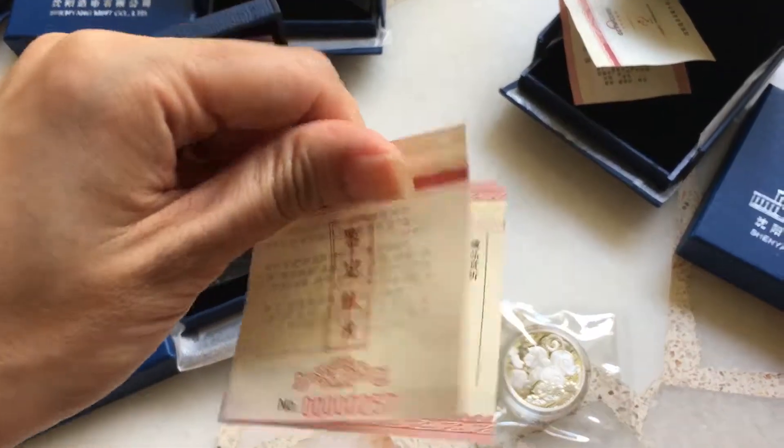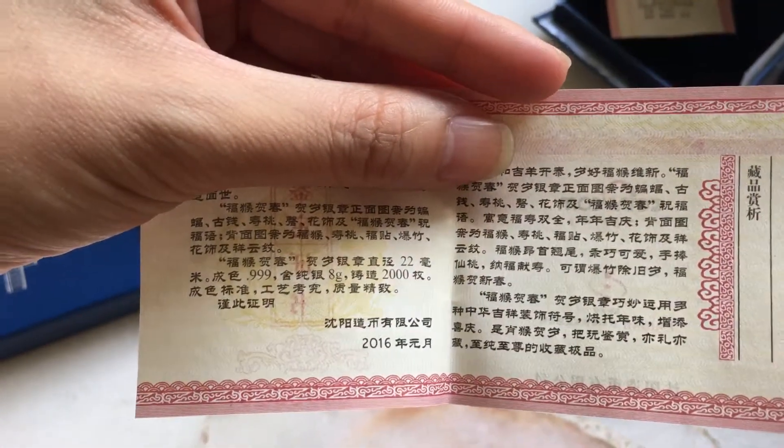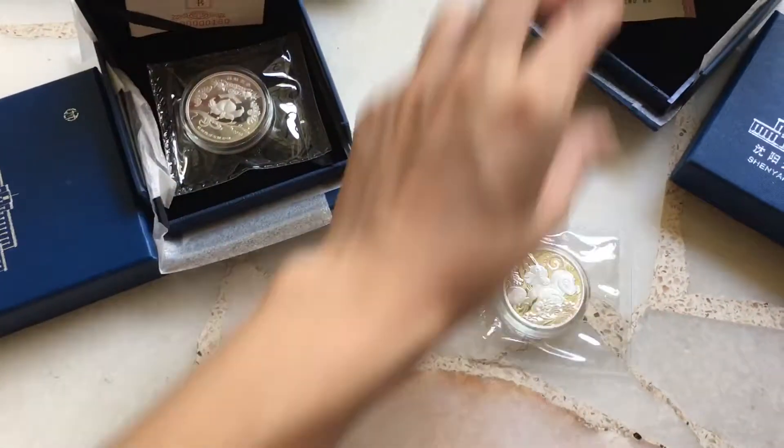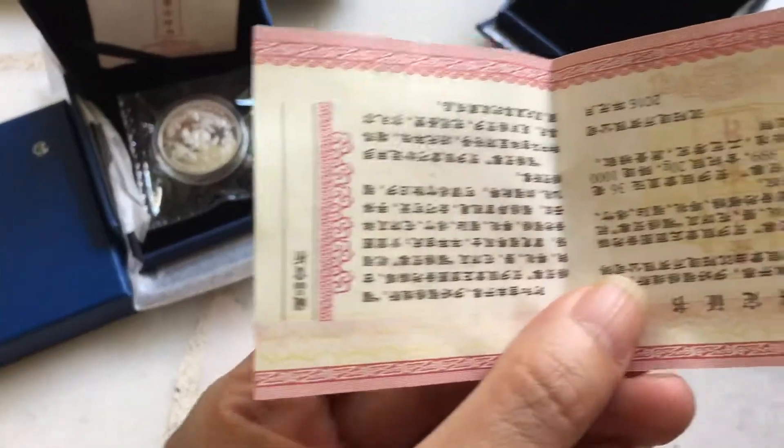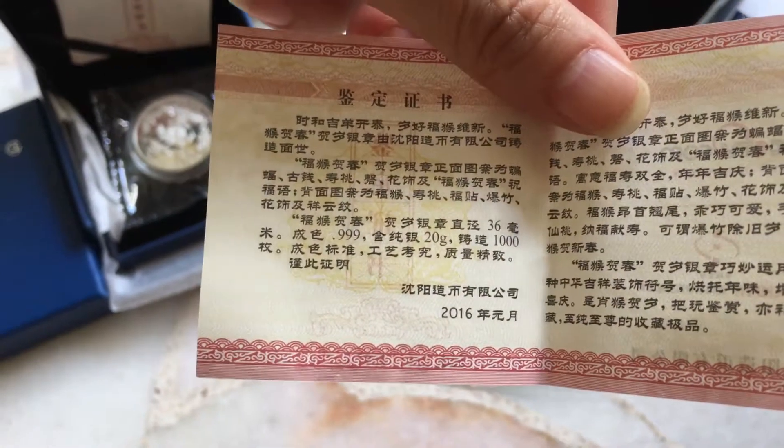It's a COA. The mintage of this is 2000, diameter 22. And the 8 gram diameter is 36 — much bigger.